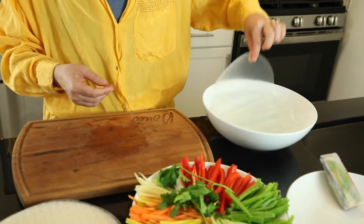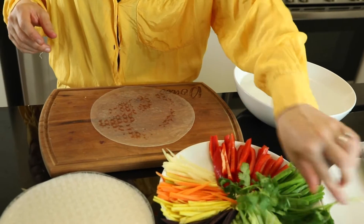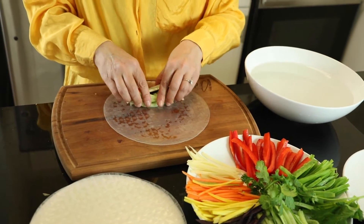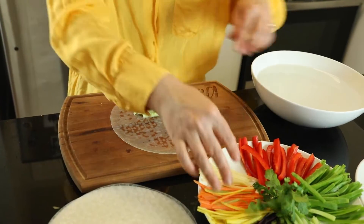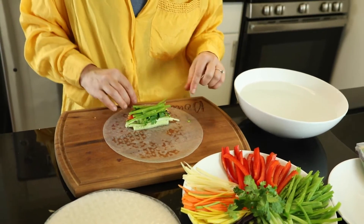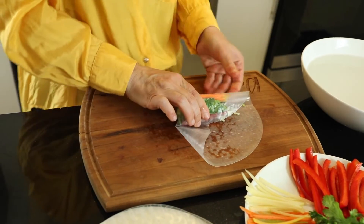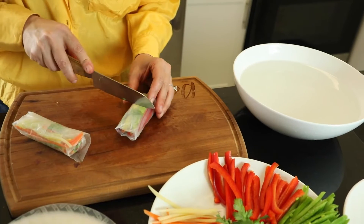Let's do it again — dip, move it to the board, and build up your wraps. We need a lot of colors — we have rainbow colors here! It's so crunchy but it doesn't have much flavor because it's not seasoned, that's why we need a nice sauce. Add one more pepper — there you go. Tuck everything in, fold, fold, and roll, roll, roll. Let's cut it and see how it looks inside.